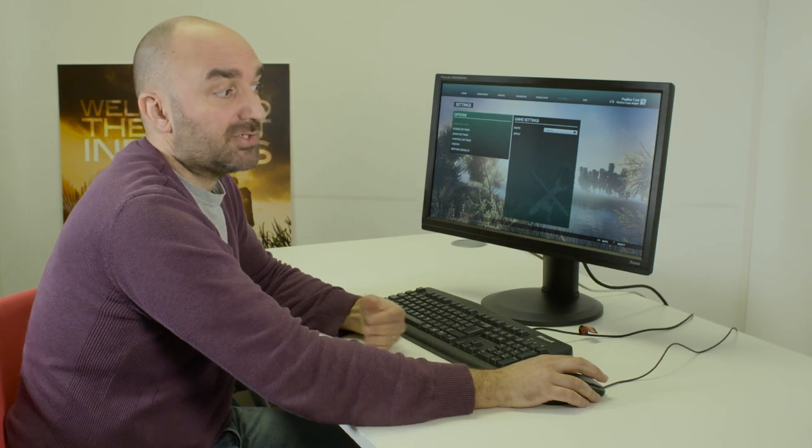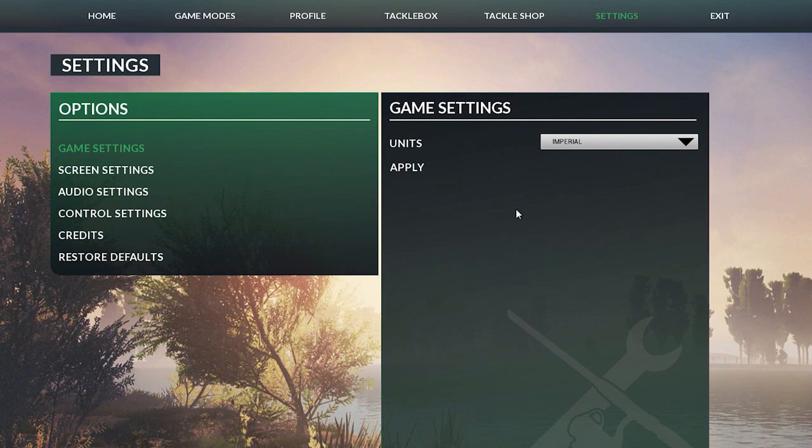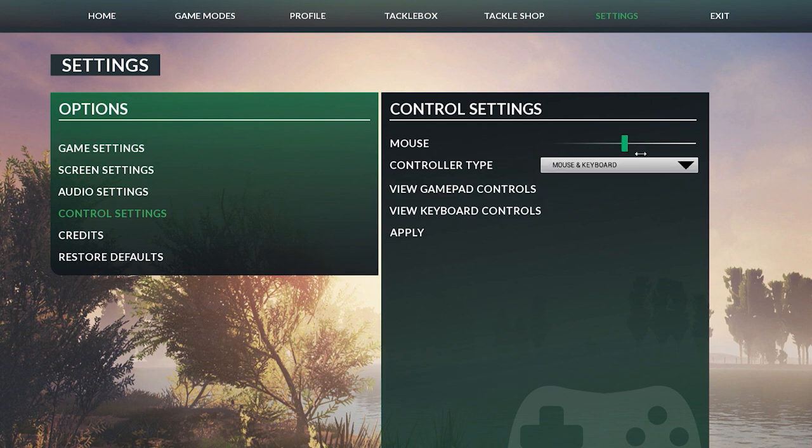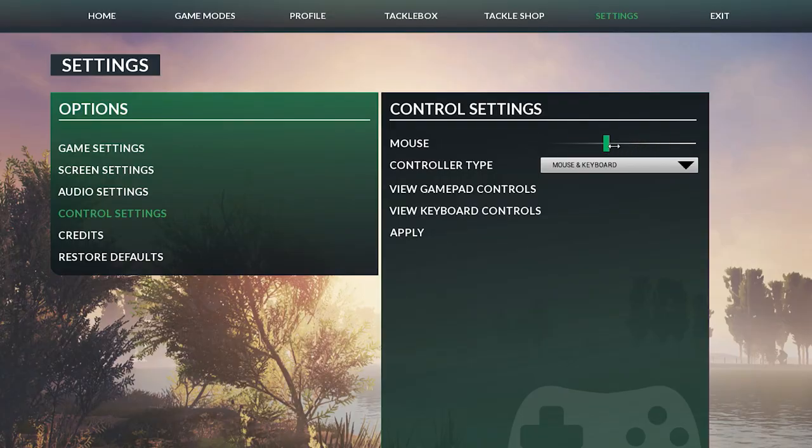Another thing to look at with your casting is to make sure that your mouse settings are set up so you feel it's the right speed. If you're not quite casting where you want to get to, go to your control settings in the game — there's a slider for mouse sensitivity. If you push the sensitivity all the way to the top, you're going to cast really quickly but probably won't have much control. Mine is always on the slowest input.